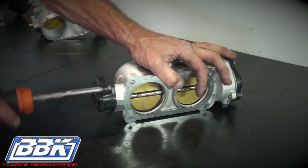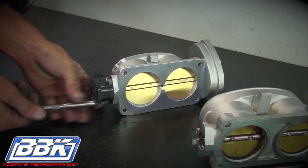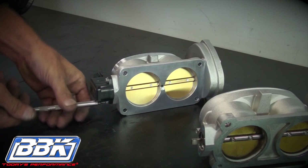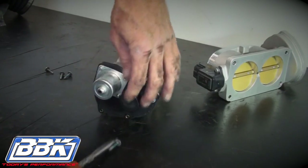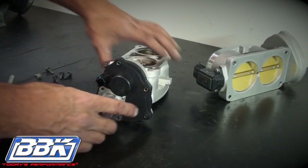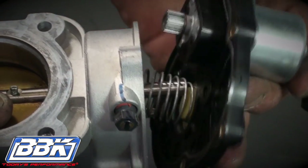Remove the screws from the TPS and pull it straight away from the throttle body without twisting, then transfer it to the BBK throttle body and bolt it down. Next, remove the T20 Torx screws on the perimeter of the electric motor. Note that there is a loaded spring inside of this assembly, so pull the motor away slowly and allow the spring to unload.